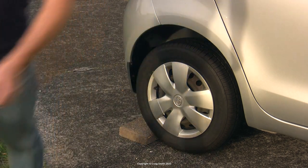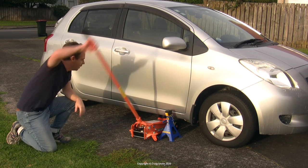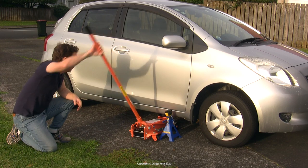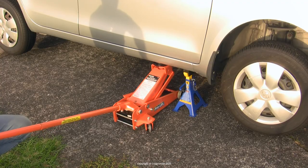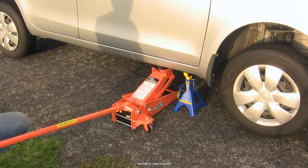A sensible oil and filter service interval for these cars is about 10,000km. These things aren't black and white, so to some extent they depend on the type of use you give the car. If you do lots of short trips and cold starts around town, for example, then it may pay to do shorter intervals.